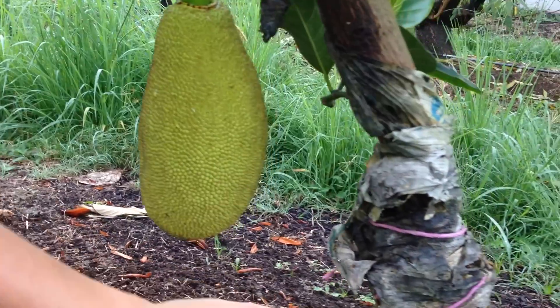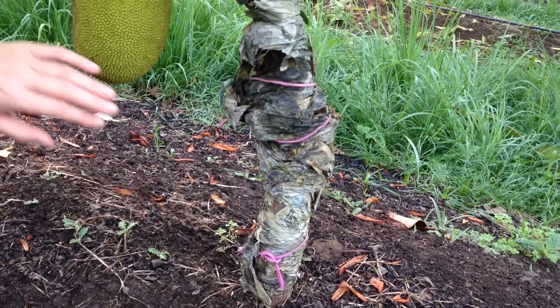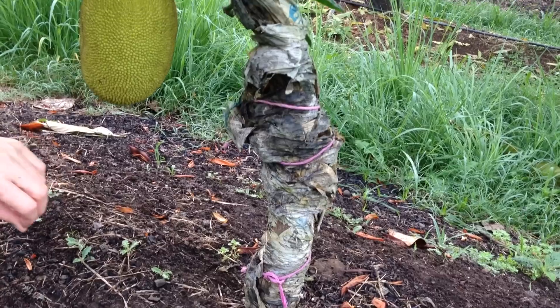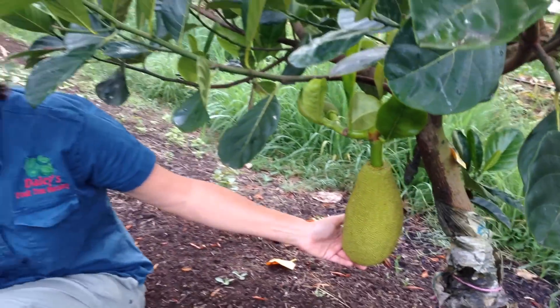Now if you have a look at this messy newspaper we've got here, this is our frost protection. What we do to protect this tree through winter is we actually wrap it in newspaper as insulation to the cold, and that stops frost coming up from the ground level in the winter.